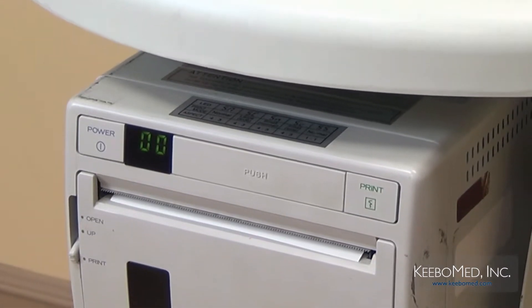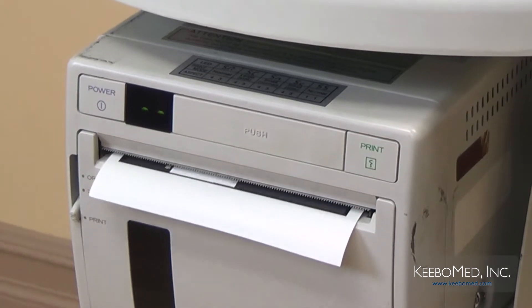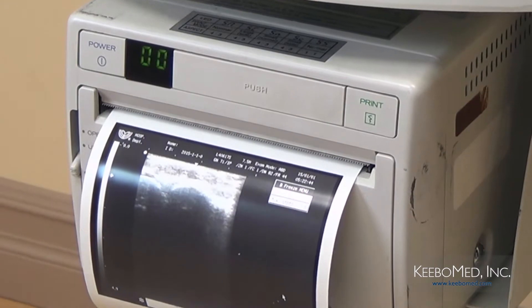In step number five, adjust the parameters for the video printer accordingly. The printer is now ready to print. For more details, refer to the user manual of the video printer.